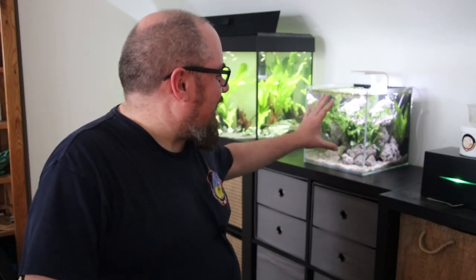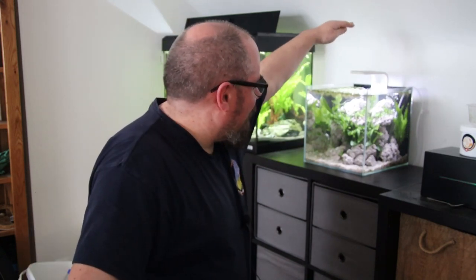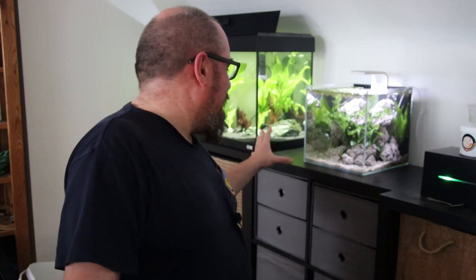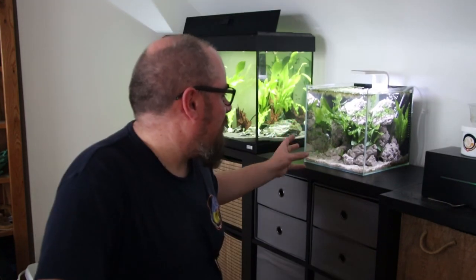A couple of things I'm not happy with - I'd like to hide the airline a little bit better, I'd like to get a different light that's maybe a little bit taller, and I might redesign things to get the rock maybe poking out, coming out of the water - I think that looked really good. But for now, like I said earlier, I think that's one of the great things about this: I can just take it apart and put it back together again. It's not set in stone, it's very easy to work with - very light, a bit brittle, but seems to be okay.